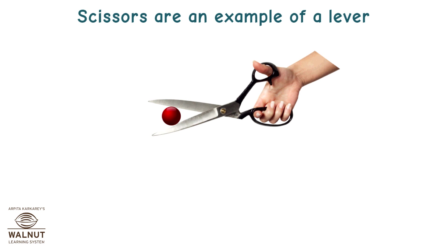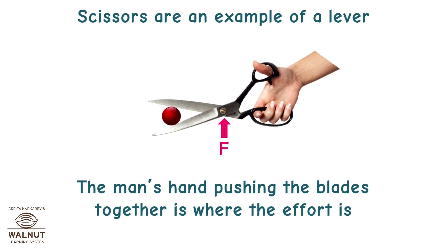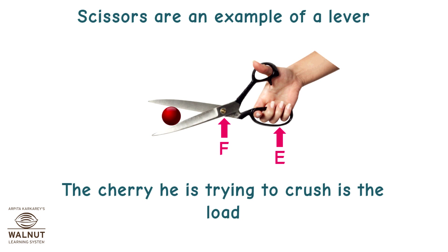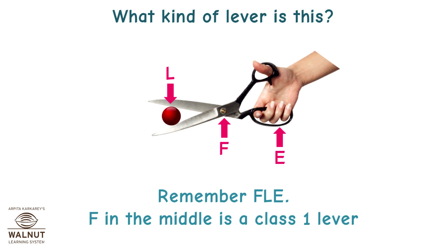Scissors are an example of a lever. You can see the fulcrum. The man's hand pushing the blades together is where the effort is. The cherry he is trying to crush is the load. The fulcrum is in the middle — F in the middle is a class 1 lever.